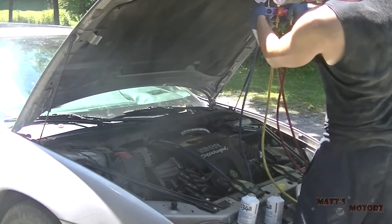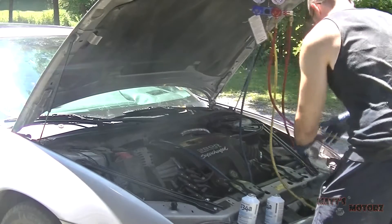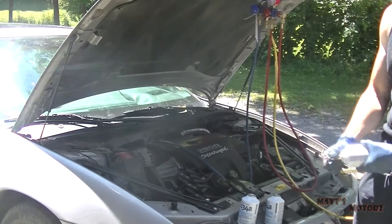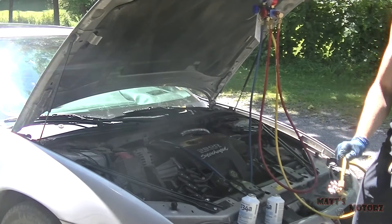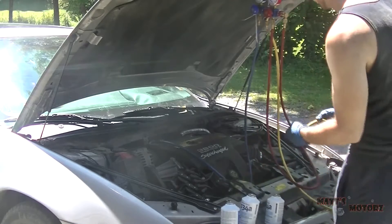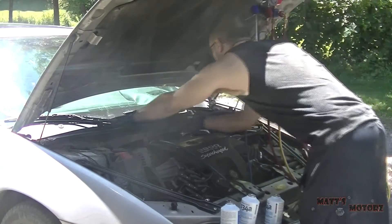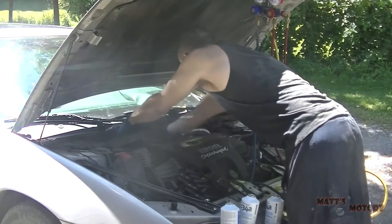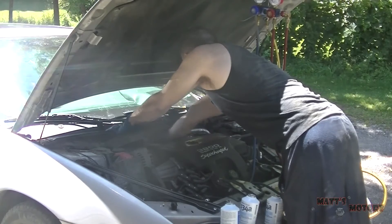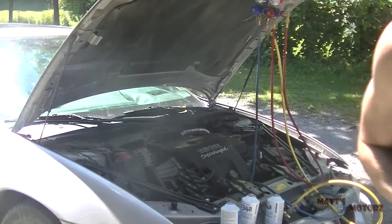I've added three cans. First thing: close the valve on the gauges, then unscrew the can, and remove the gauges from the low pressure side. Put the cover on the service port and turn off the vehicle. Now we've got nice cold air.